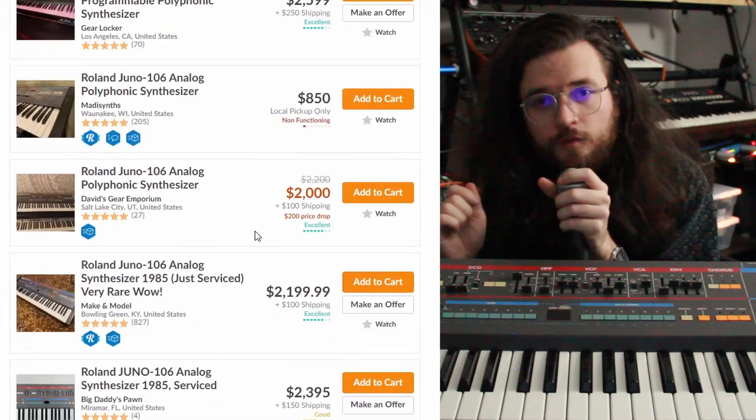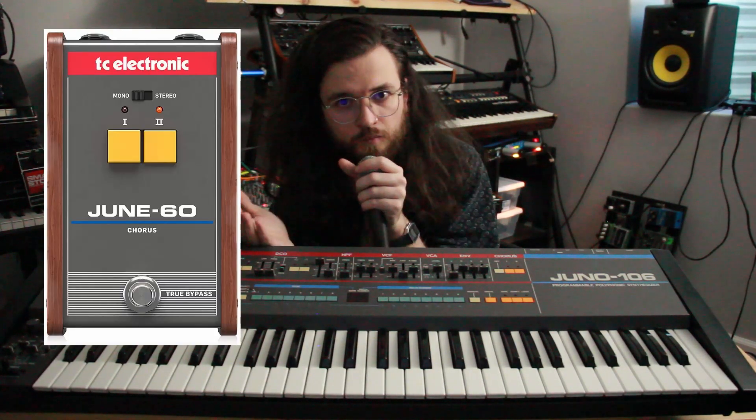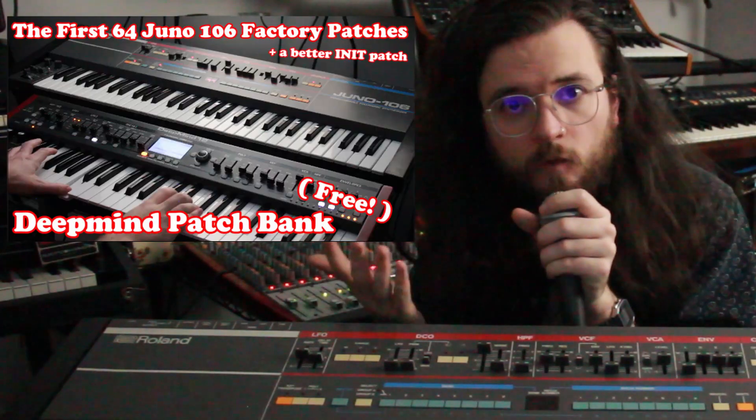Just like the water levels of our dying planet, you can find the prices of the Juno 106 constantly rising and, these days, reaching uncomfortable levels. In recent years, Roland has released modern iterations of the Juno in the form of the four-voice boutique series. The four-voice limit is a serious handicap, like a keyboard that only has black keys. Even still, almost every separate piece of the Juno has been copied or cloned by one manufacturer or likely multiple. The chorus exists as a standalone pedal, as a standalone VST. The entire synth exists as a VST. Its oscillators, filter, and VCA all exist in Eurorack. There's even a modern inspired clone in the form of Behringer's DeepMind 12.